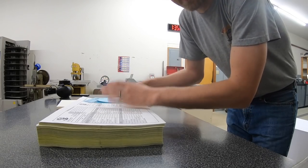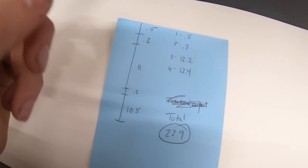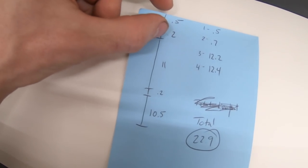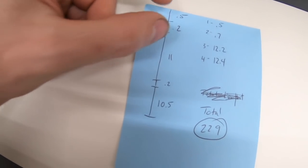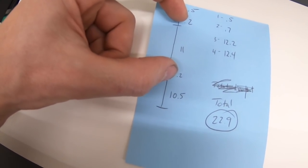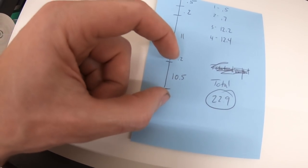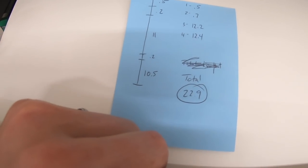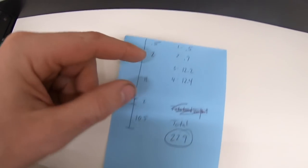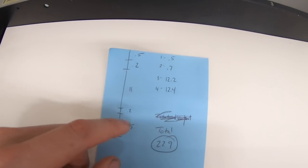I just need to cut these in half and they're going to be ready to bind. This is where I figured out where to score. The top panel gets stapled; the thickness of the book is 0.2. Then 11 inches for the back panel, then the thickness of the book again at 0.2, and then the front panel gives me the sheet length. I need scores at 0.5, 0.7, 12.2, and 12.4.